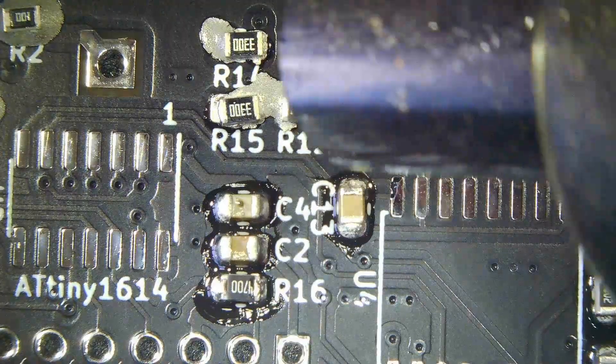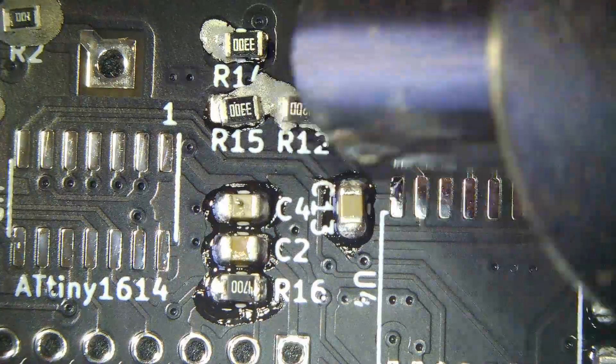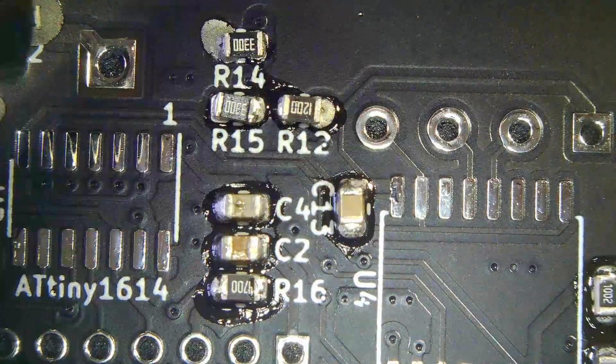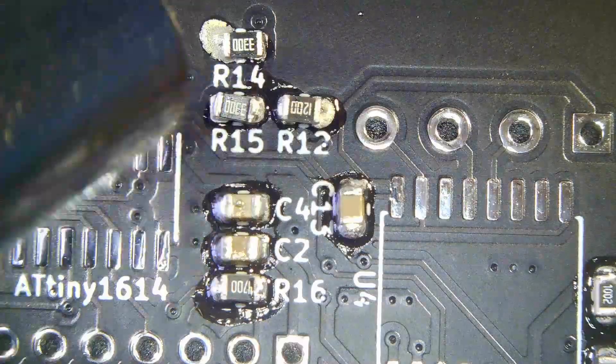If you plan on using JLCPCB to assemble these boards, they can do most of the basic components for you. However, they don't stock some of the chips — particularly the INA228 — so you will always have some manual soldering to do.